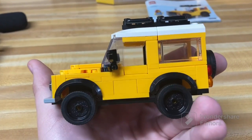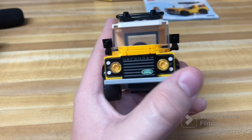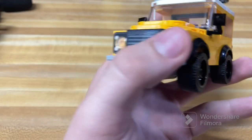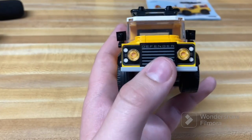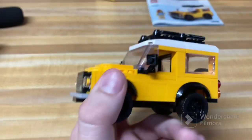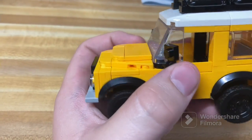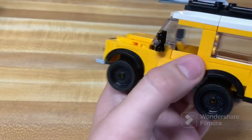The main build itself is, of course, the Land Rover Defender, which has some very interesting techniques and pieces. First of all, we have this very nice printed piece that comes in the set. You get two of them, and it is brand new for this set, which is very surprising. On a smaller set like this, you usually don't get brand new printed pieces like that. Then there's a couple of interesting techniques with the use of a one-by-one with a bar attached to it as part of the rear view mirror assembly, which is a very nice use of that piece.